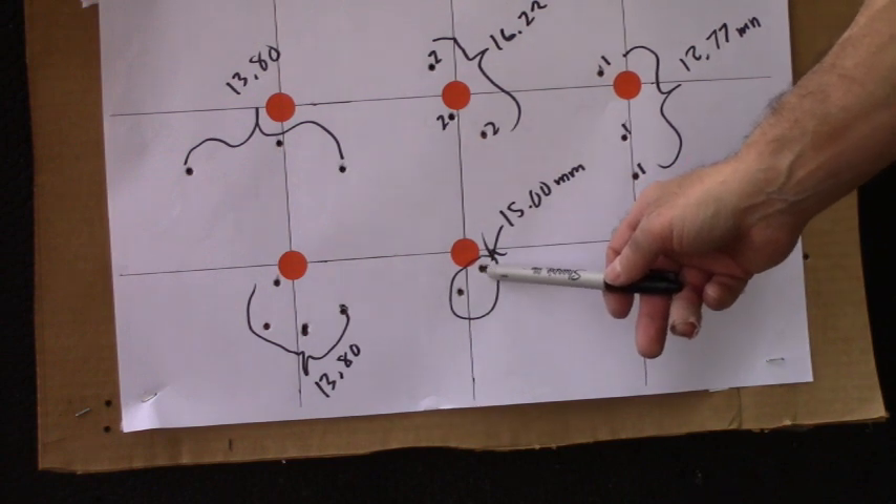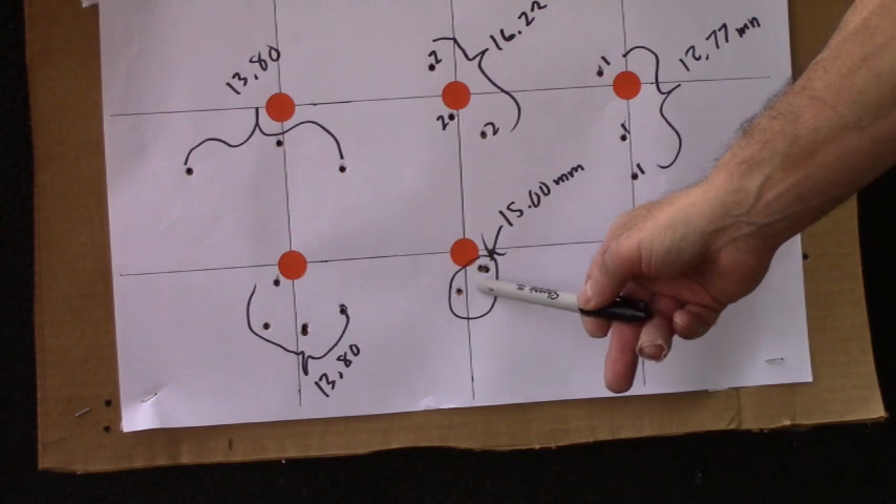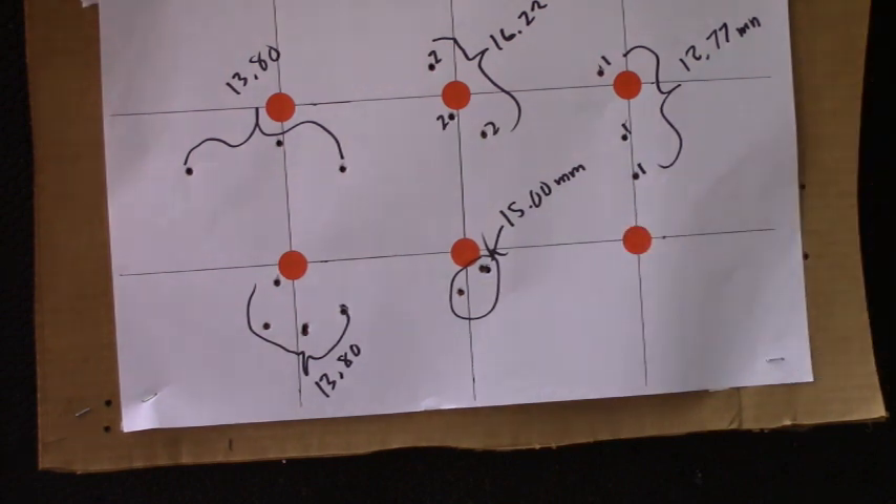I'm going to shoot a few more rounds, and then set up for my ballistic testing. It shows how you can get a slug that is shooting crazy — it's all about the harmonics. With my dampener, you don't have to change the velocity; you just change the harmonics by using the dampener.